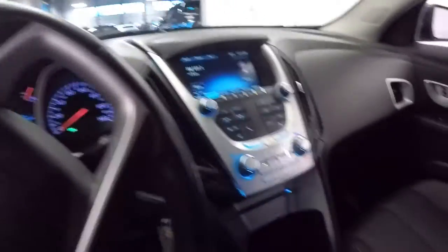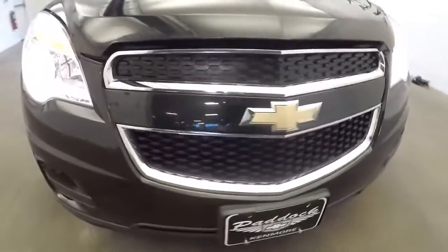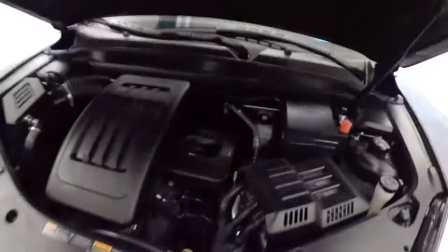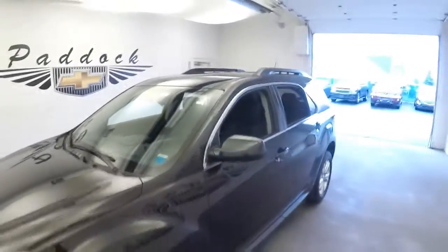Let's continue our tour up front. Aluminum alloy wheels with plenty of tread. The exterior paint is in real good condition on this Equinox. Up top you'll find a roof rack with roof rails.